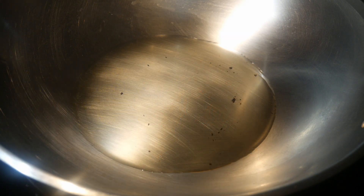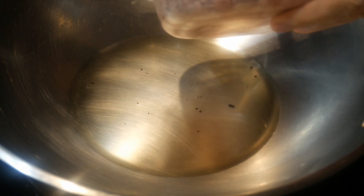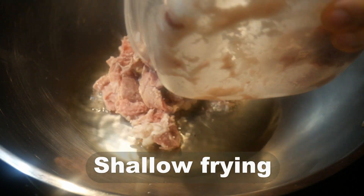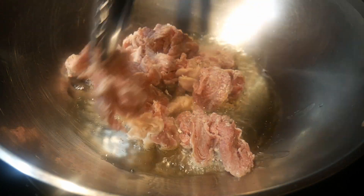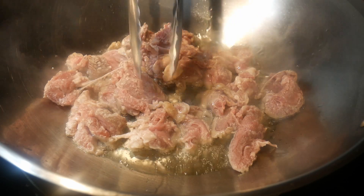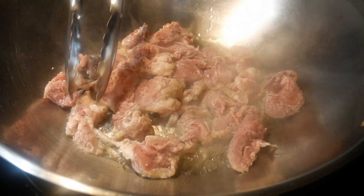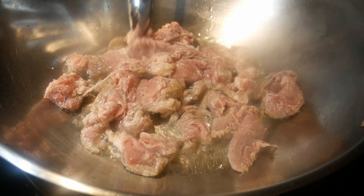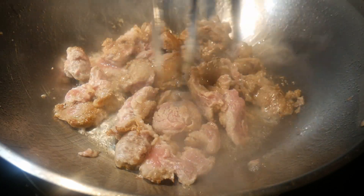I'm going to use my Cuisinart 14-inch stainless steel wok to cook this dish. This wok can double as a small frying pan because it has a large flat surface area. I'm going to use a method known as shallow frying to first fry the pork tenderloin, using a pair of tongs to lay the pork out on the surface.